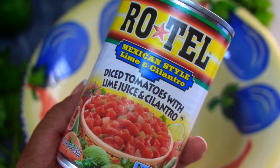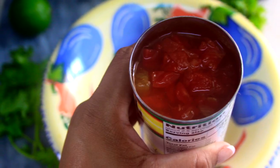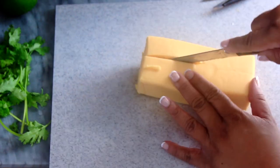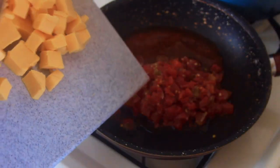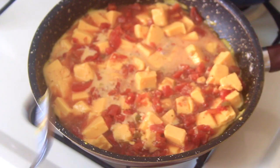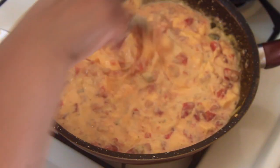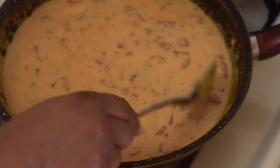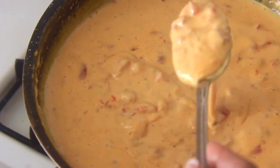First things first, I'm going to make a basic queso recipe with Rotel and Velveeta. I know Velveeta may not be the best cheese option but it works in this recipe. I went ahead and cubed up the cheese to make it easier to melt down with the Rotel. More so than cooking it, we're just trying to warm this and bring it together. I kept it on very low heat and just kept stirring consistently to make sure it didn't stick, and everything worked out beautifully.